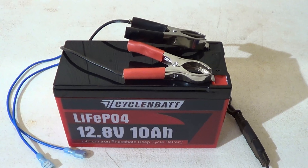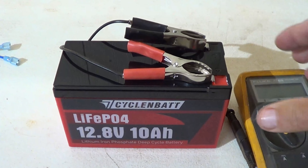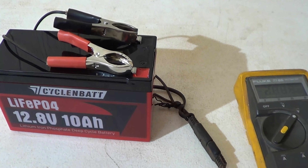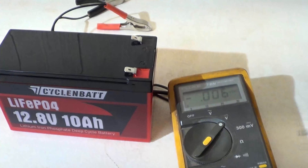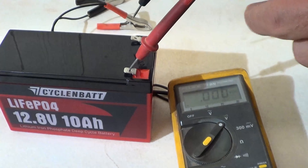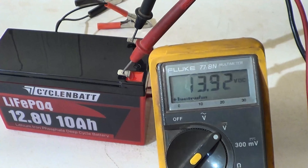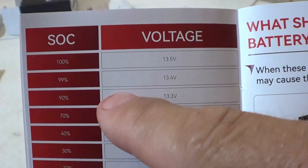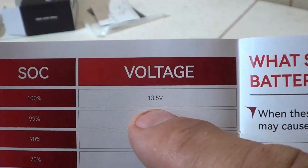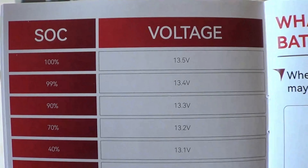My charger light has turned green, so charging is complete. Let me pull off my charger and test the voltage. We are looking at 13.92 volts — that is fully charged, absolutely fantastic. Coming back to the state of charge chart, 13.5 volts is 100%, so at 13.92 volts we are above that. This is a fantastic charge on this battery.